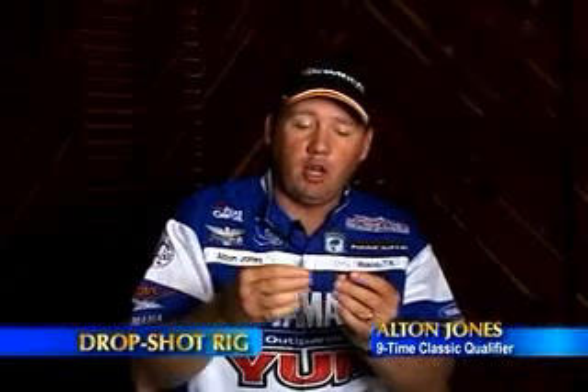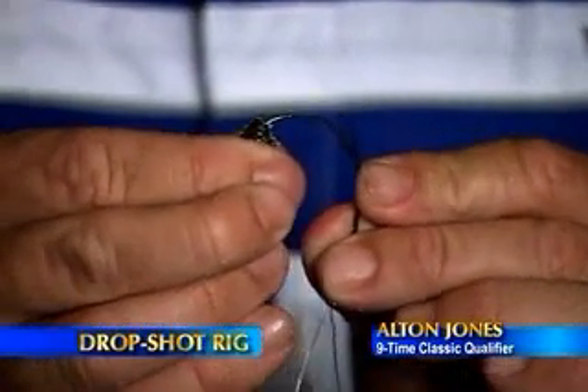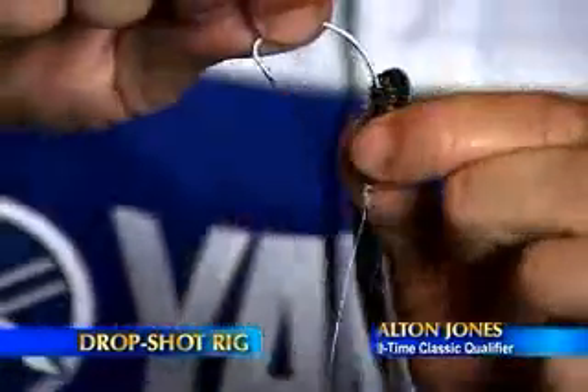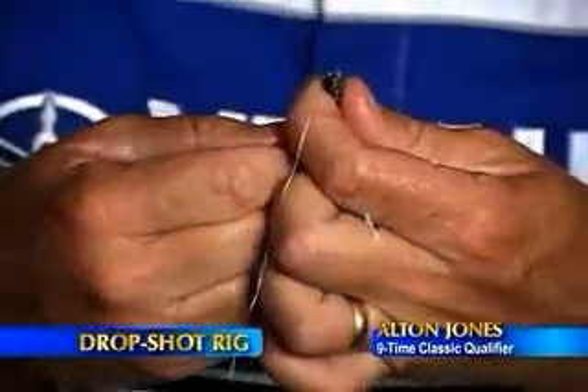My favorite drop shot lure is a Yum Houdini. Merely run the hook through one quarter of an inch at the top of the bait, then rig it up over the top of the offset. That offset on the hook is just there to help hold the bait up and in place.